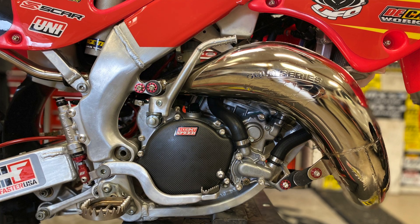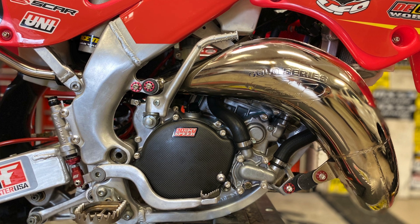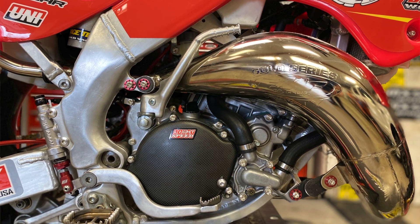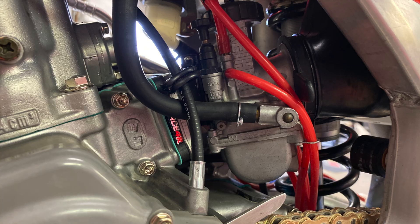This motor — we just had Millennium re-plate the cylinder, and we rebuilt the bottom end with the Wrench Rabbit kit, with the Hot Rods crank, new main bearings, new bearings throughout the engine. Full Hinson kit, V-Force reed cage.